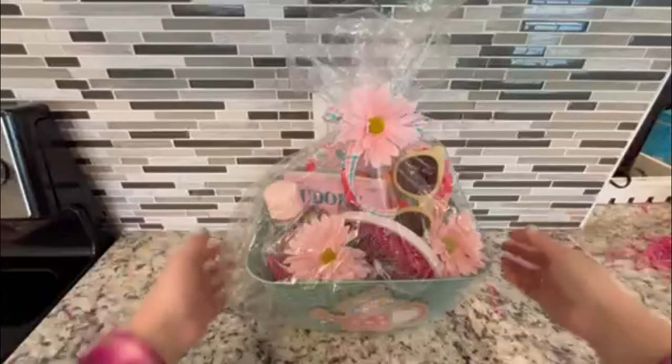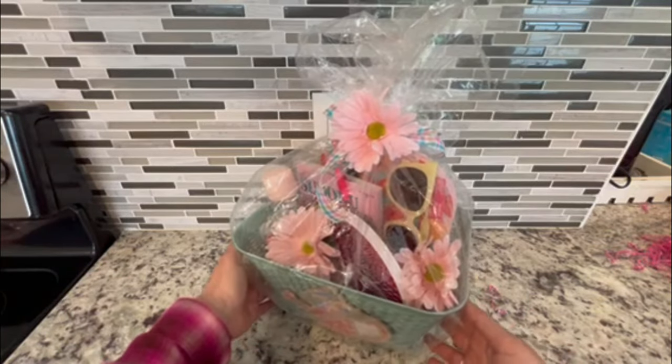I've added the basket bag and the bow, embellished with the daisy, and that completes basket number three — a spring or summer themed basket for enjoying the outdoors.